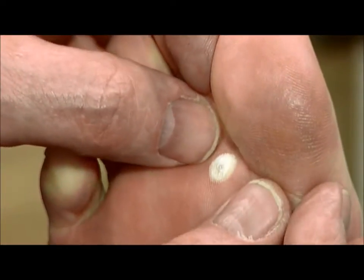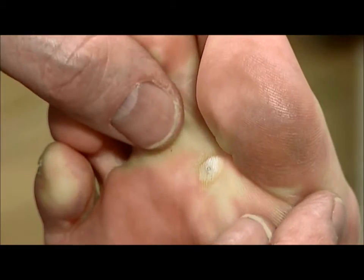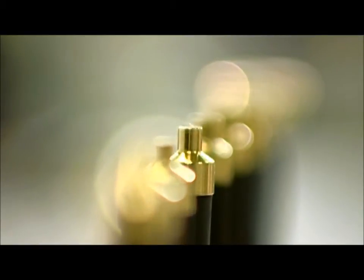Spray freezing offers quick and efficient freezing, minimal preparation of the site to be treated, and no cleaning of the tip as there is no skin contact. Attention to the lateral spreading is necessary.